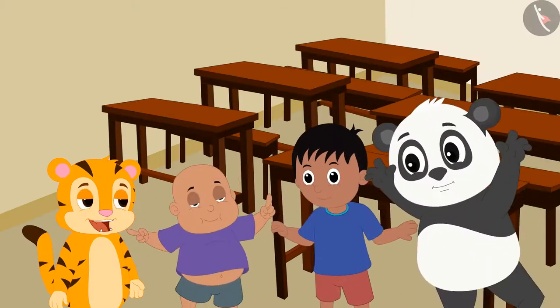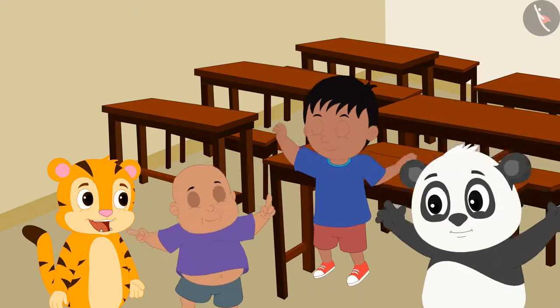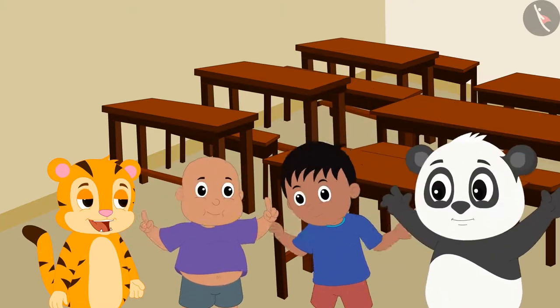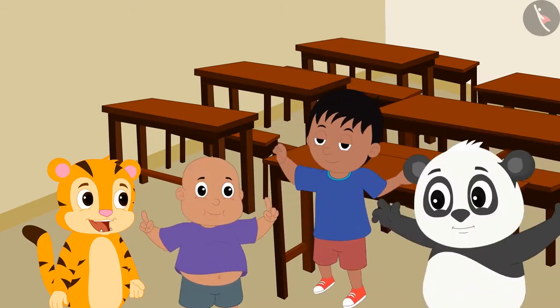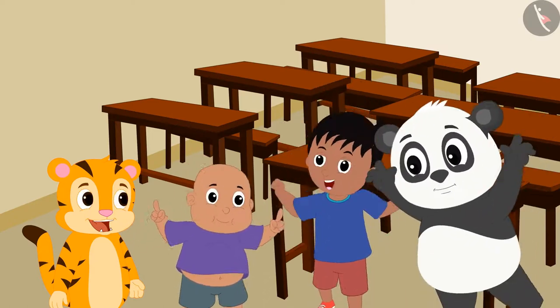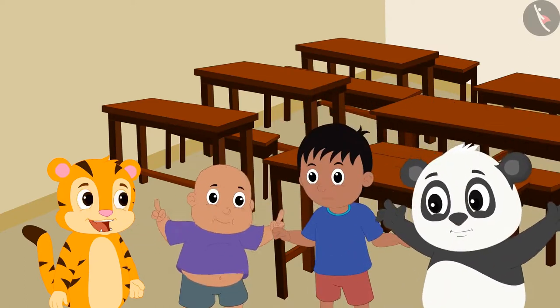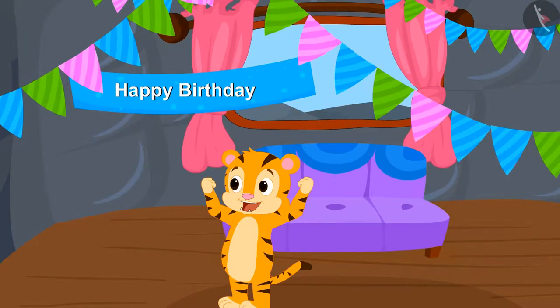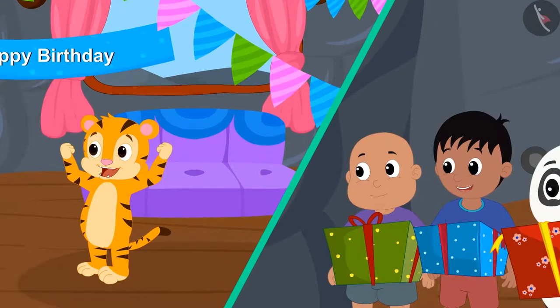All friends are very excited to go to Shere Khan's birthday party. They all told Shere Khan that they would definitely come to celebrate his birthday and will also bring a special gift. How was the preparation of Shere Khan's birthday, and what gift have his friends brought for his party? We will see in the next video.